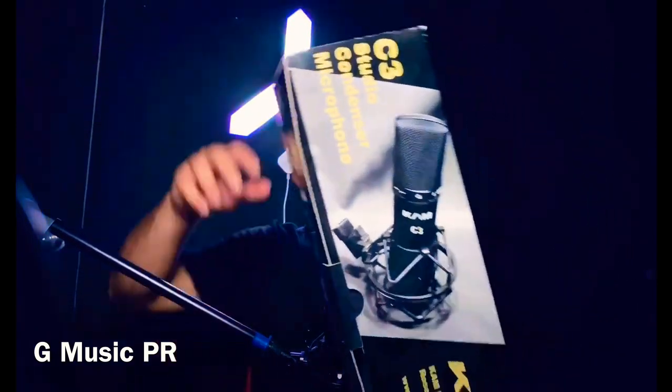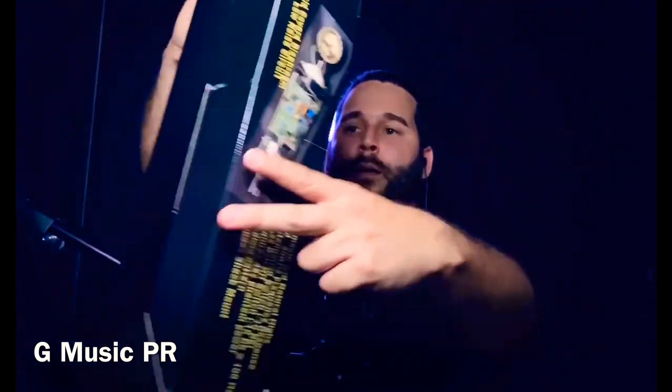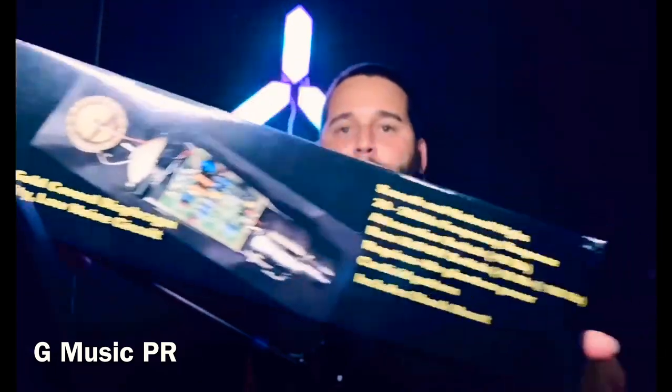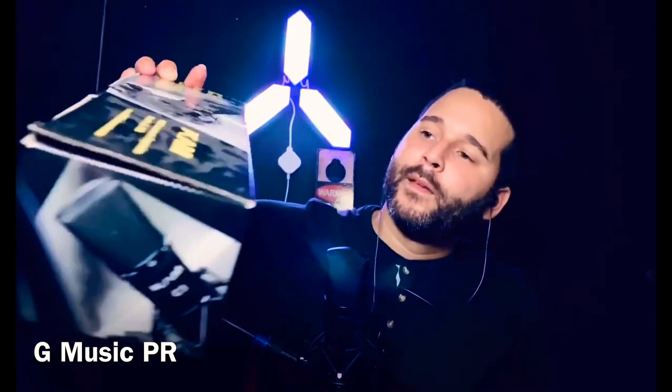It also comes with a shock mount, which is pretty sturdy and well built. This is the C3 studio condenser microphone from CAM. Getting into the specs: it has a one-inch gold-covered diaphragm, which sounds really nice. It has a 20Hz to 20kHz frequency response — pretty standard for a studio microphone. And as I mentioned, it delivers smooth and natural highs.